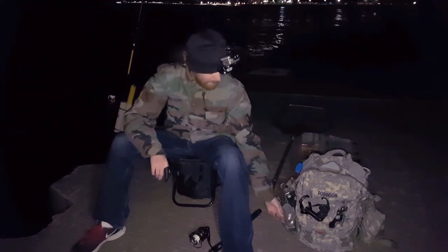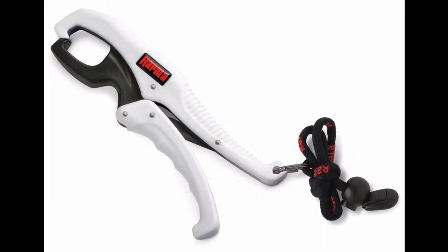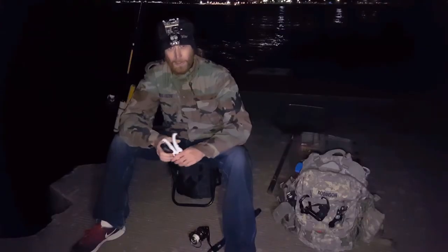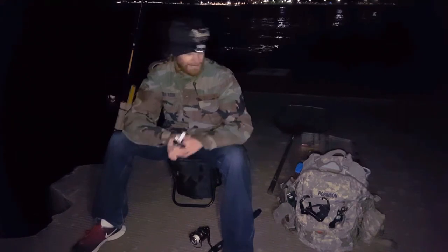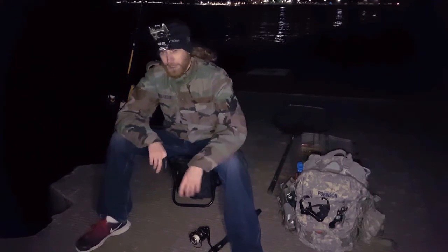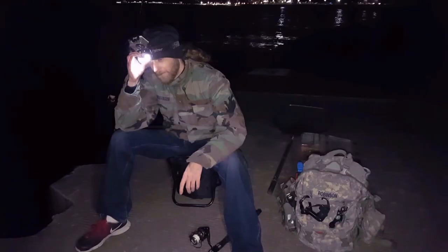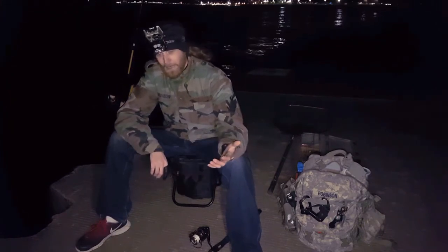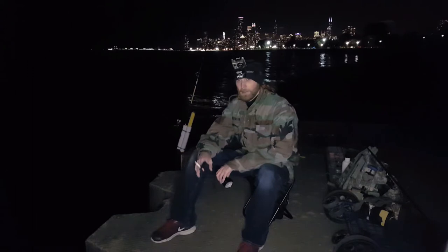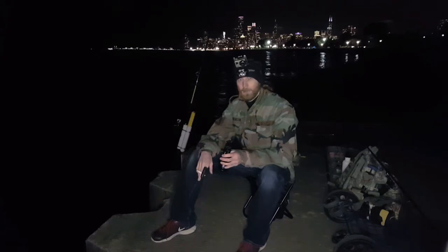Another piece of gear I really like is Rapala fish grips. It makes things real easy when you're trying to hold a fish and remove the hook. It's also really convenient when you're weighing it or taking a nice picture. If you're going to fish at nighttime, I highly recommend a really good headlamp. If you're throwing anything glow and need to charge it up, a floodlight is an excellent choice — it gives you just the right amount of glow you need really quickly.